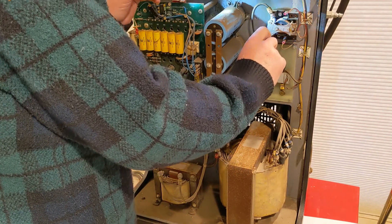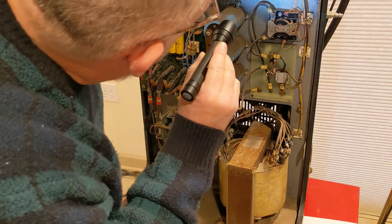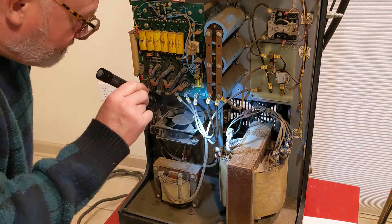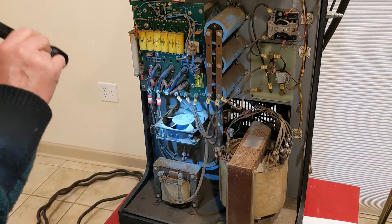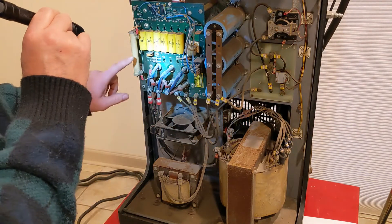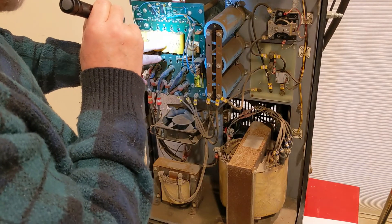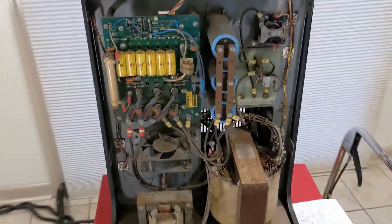There's a contact through there — looks like the contacts are burned, so I might have to replace that. This is a current sensing device here. This board is dated 1992 — that's when this board was tested. More capacitors over here.